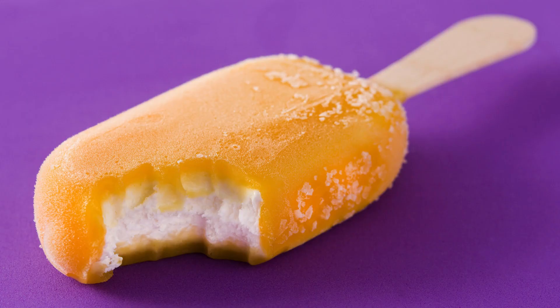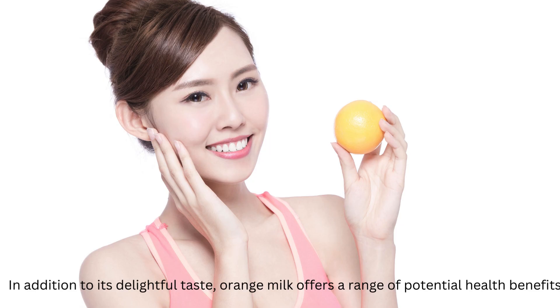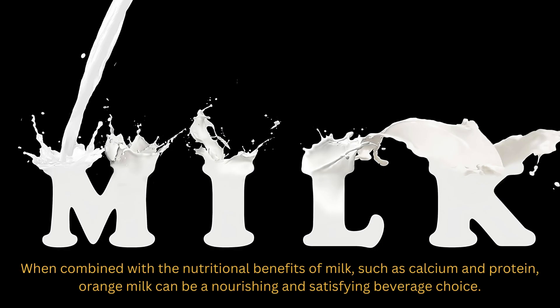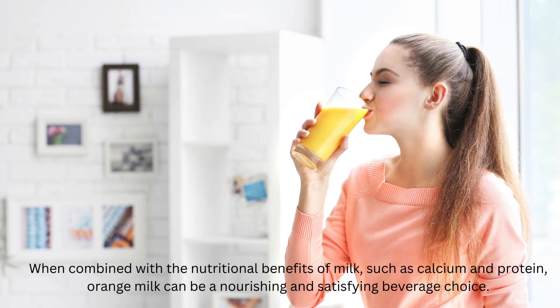In addition to its delightful taste, orange milk offers a range of potential health benefits. Oranges are known for their high vitamin C content, which can help support the immune system and promote overall wellness. When combined with the nutritional benefits of milk such as calcium and protein, orange milk can be a nourishing and satisfying beverage choice.